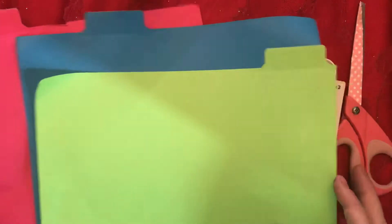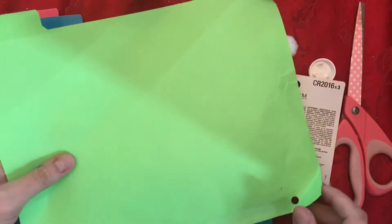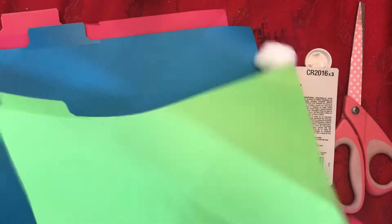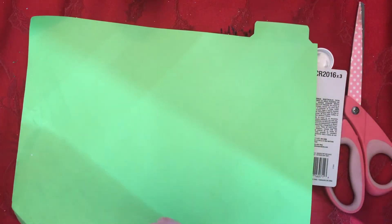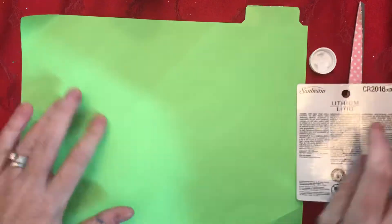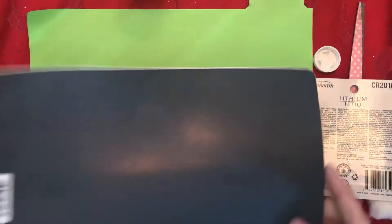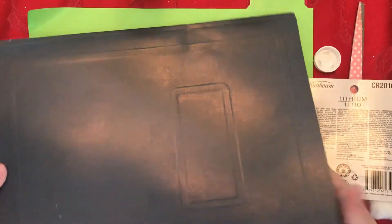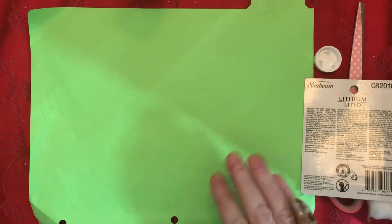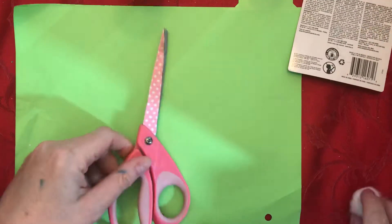We don't have a lot of colored paper at home right now, so I went looking through my son's school supplies and found some old dividers that are a little beat up — bent and stuff — but they're great colors: blue, pink, and green. The paper is not perfect, but I like to reuse and recycle, so I'm going to use this green one. If you can't find colored paper, maybe look through some of your old school supplies.